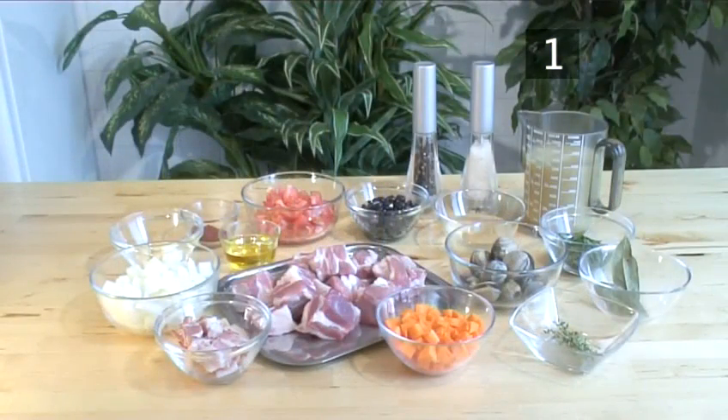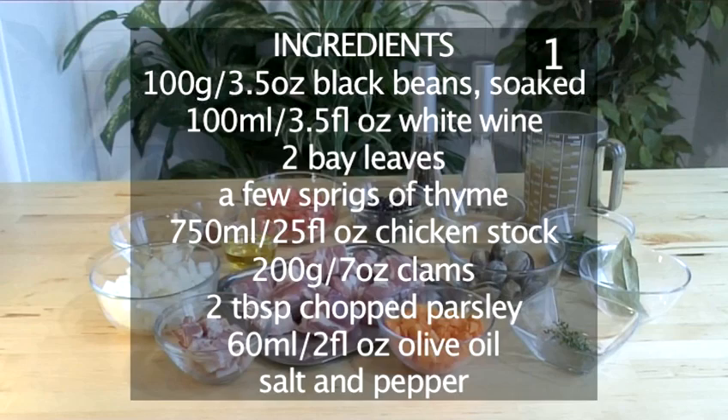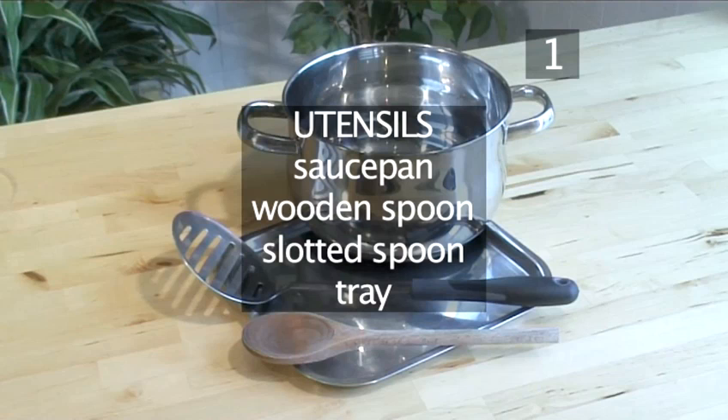And here is a handy list of all the ingredients. You will also need the following utensils: a saucepan, a wooden spoon, a slotted spoon and a tray.